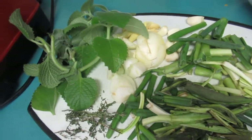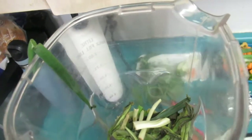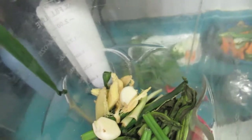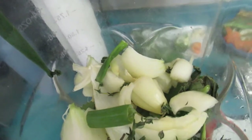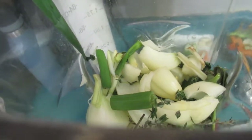Here we go, guys — we're ready to put all our seasonings into the blender. We have the culantro, the green onion, ginger, garlic — about five cloves. We have the broadleaf thyme, just this much. We have our onions, a bit of fine-leaf thyme — make sure you get all that goodness in there. And that little chili pepper is in there too. You don't need more than that, because you don't want your seasoned meat to be too spicy, so just pull back on the spice.